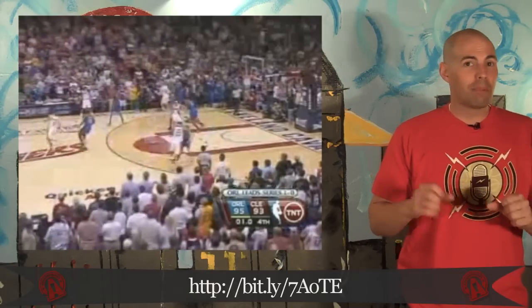Everybody's seen LeBron's Michael Jordan moment when he snatched victory from the jaws of defeat, hitting a shot with one second left in game two. But what you may not have seen is the reaction of a Cleveland news team during a live broadcast. They're sitting there talking about the game — down to one second left, 'this always happens to us, next year will be our year' — when suddenly: Cavs win! Cavs win! Cavs win! Wow. Very professional. You stay classy, Cleveland.